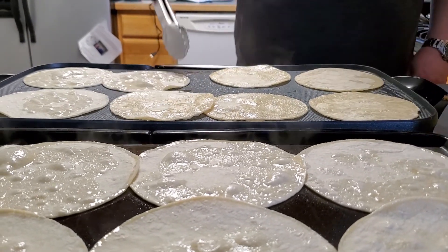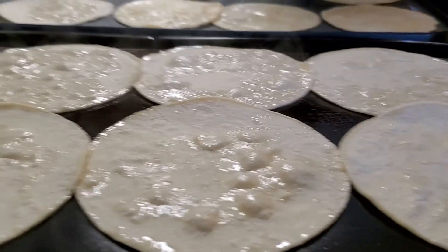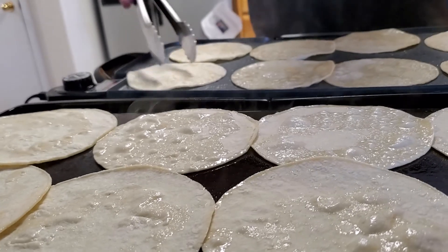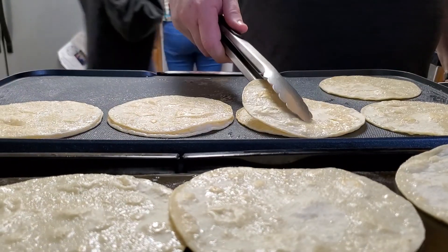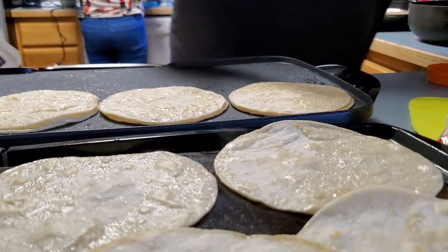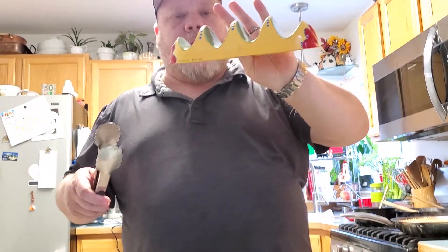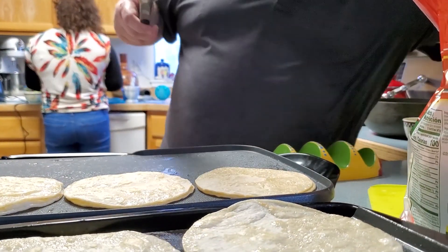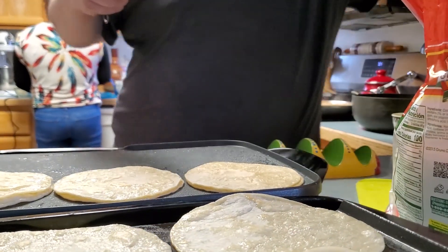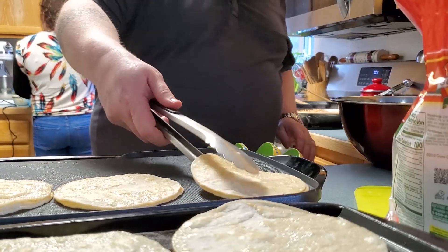Right here we've got four tacos on one griddle and four over there — two people ready to eat in short order. I'm going to double stack these like this. My wife and I found this little taco holder thing and I'm going to use it to stuff and create tacos.